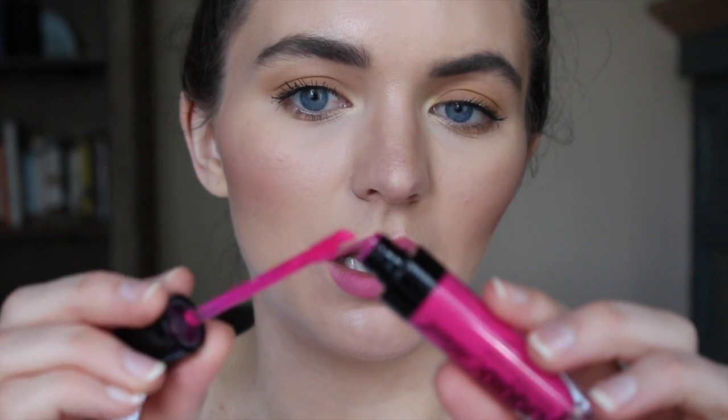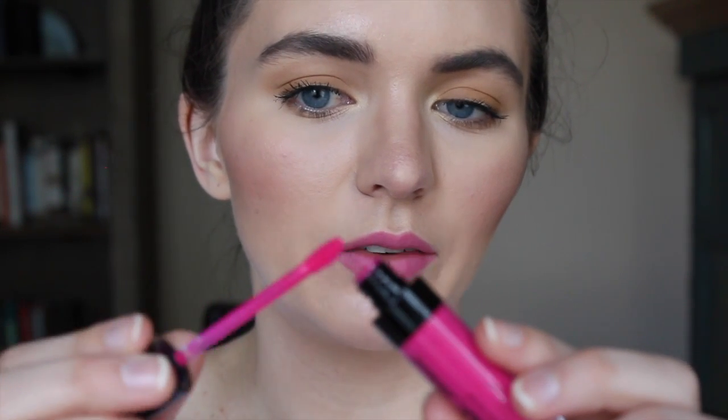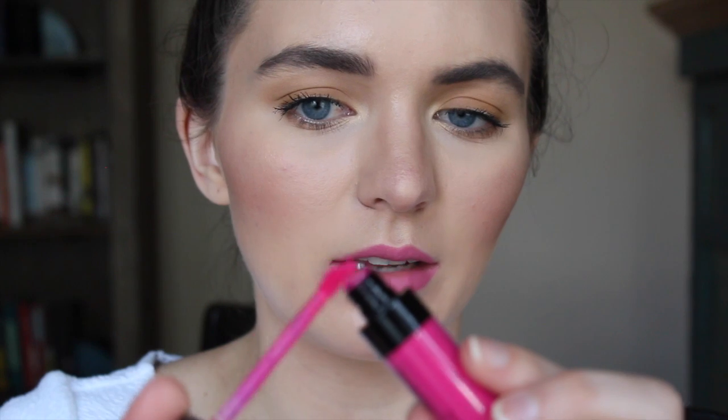I suggest filling in your whole lip because it's easier to see if one side is way over-lined compared to the other. If you fill in the whole lip, you can tell what your lips will look like at the end — you could leave it like this if you wanted. I'm going to take it a step further and add the liquid lipstick, because that's what YouTube is for — to be a little extra. I'm wiping a lot of the excess off the wand.